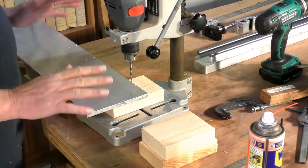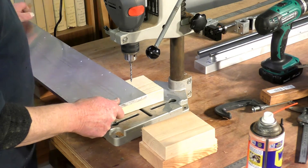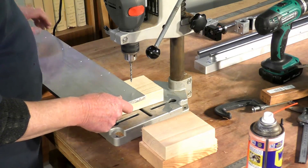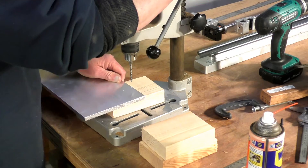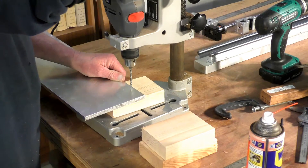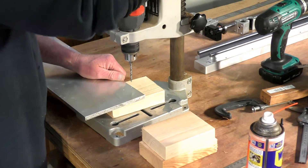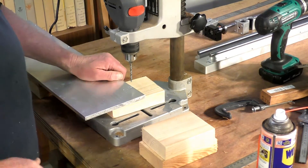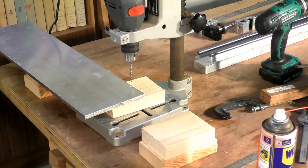Simple setup — I've just got some blocks of 90 by 35 to hold this level, or as level as you can, and we'll sight this up. We'll get a little bit of WD-40 and drill this one through.